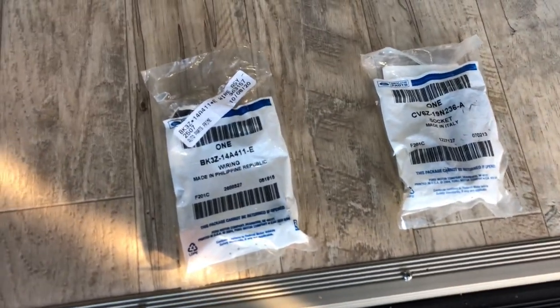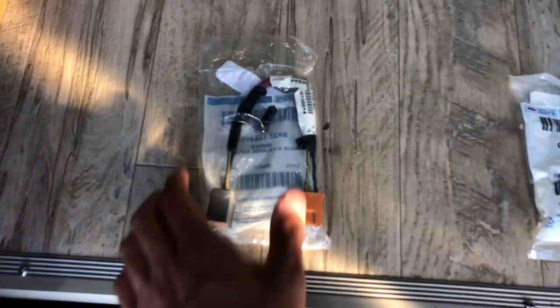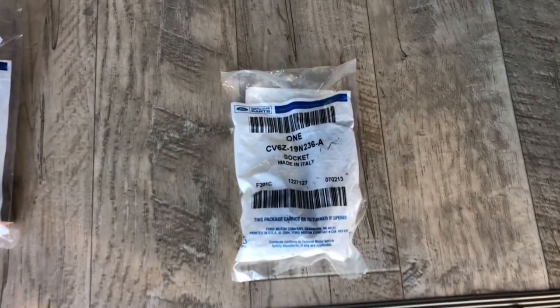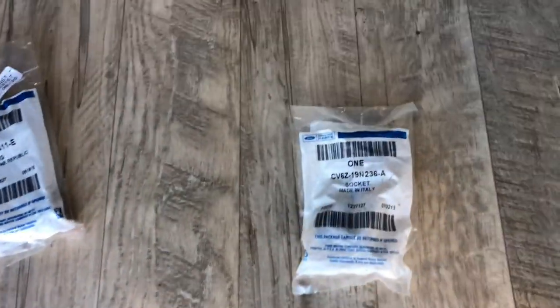These are the two items you're gonna need for this installation. You're gonna need the wire harness — this was really hard to find, actually none of the diagrams really show it very clearly, but there's the part number for you. You're also gonna need the socket assembly; this one was relatively easy to find. That's all you need.